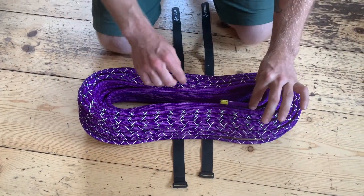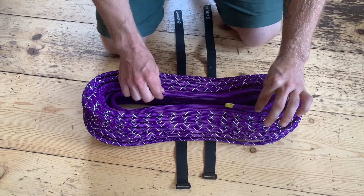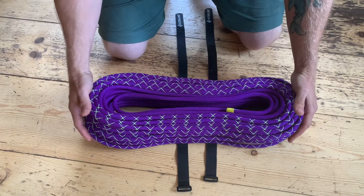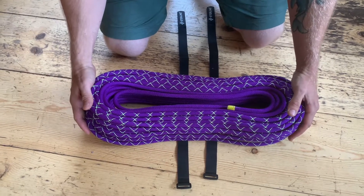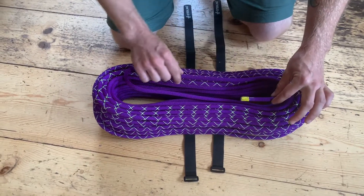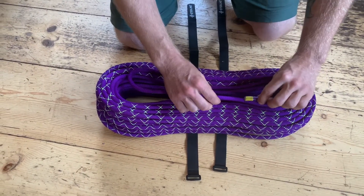I'm going to locate the inner coil, which here on this bi-pattern rope is the solid strand. Make sure to keep the outer coils — in this case the striped — on the outside. After I locate the inside, I'm going to go around and find the inside of this loop.